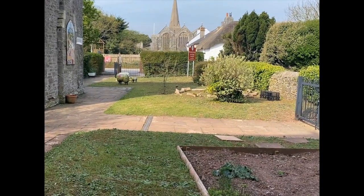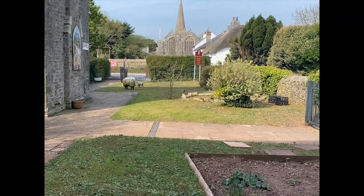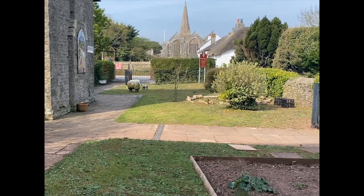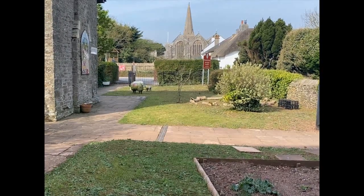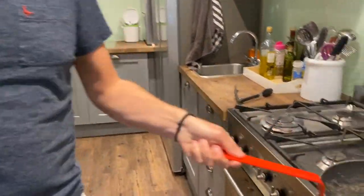Just while everything's cooking I thought I'd show you our view from our kitchen window. We are very privileged to have such a pretty village here in Marlborough - we're just outside Salcombe. Unfortunately you can't smell it but it's smelling delicious in there.